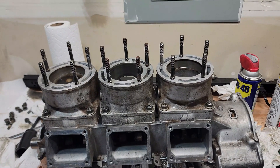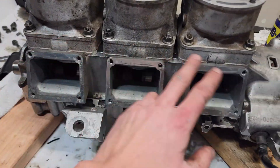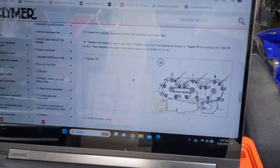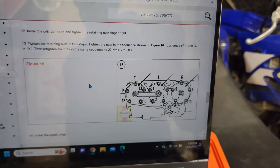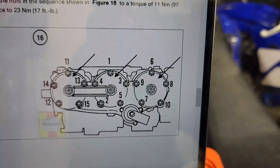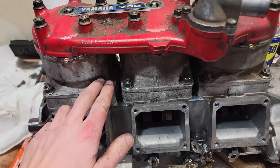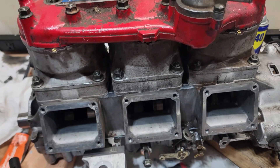With all those installed, all we really have left is to throw the cylinder head on, then put on the reed valves and start putting it back in the sled. For the cylinder head bolts, these get torqued to 97 inch-pounds first, then 17 foot-pounds. And the jug nuts that go on the studs get torqued to 20 foot-pounds, tightened in a star-shaped pattern.